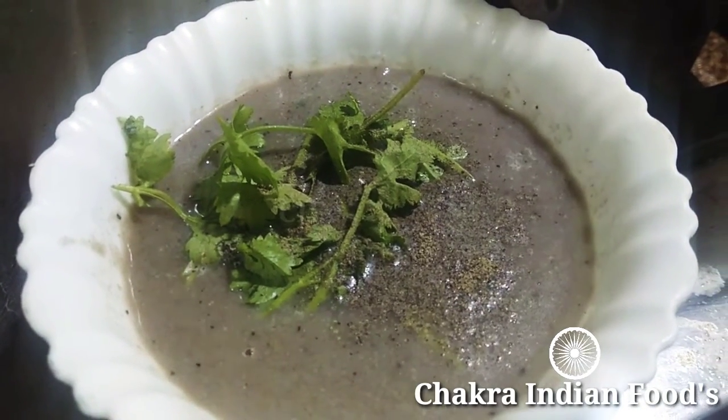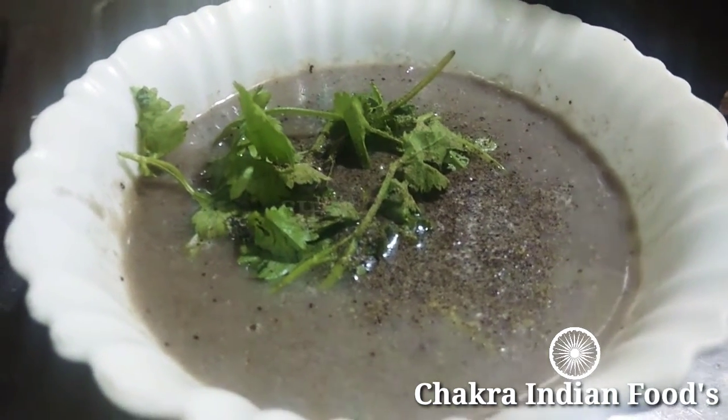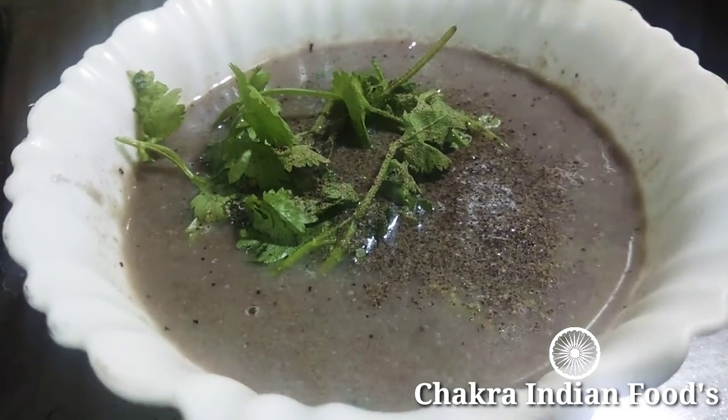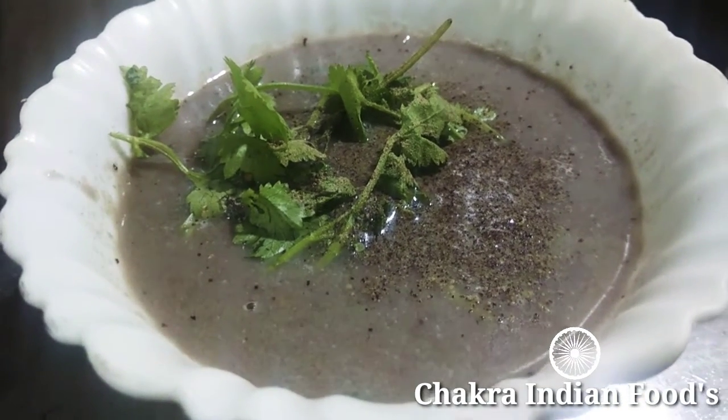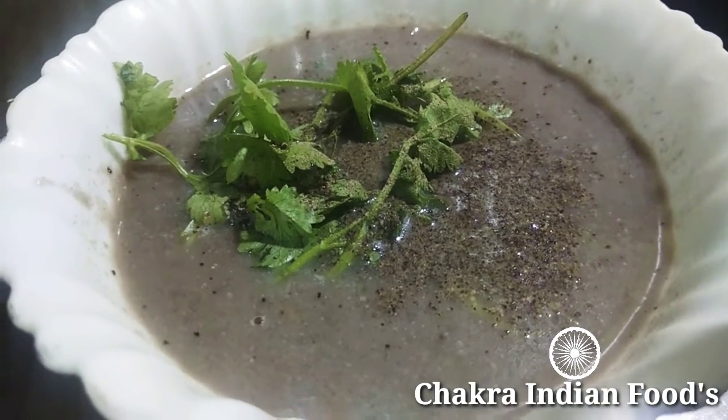This is a very easy and healthy mushroom soup. You can try it — it has a very nice taste. Please like, share, and subscribe. Thanks for watching!